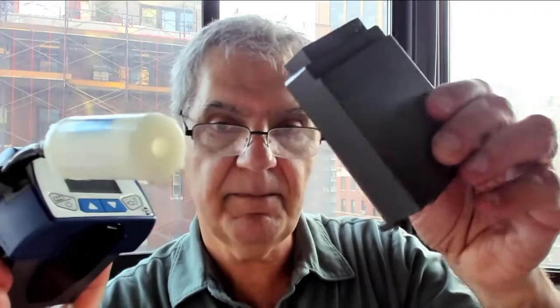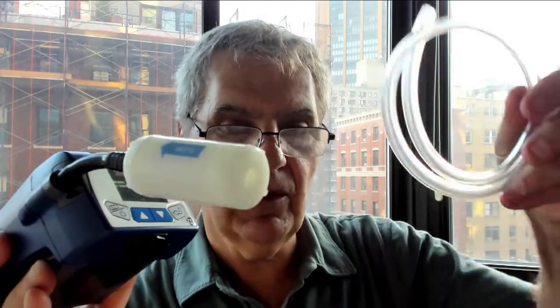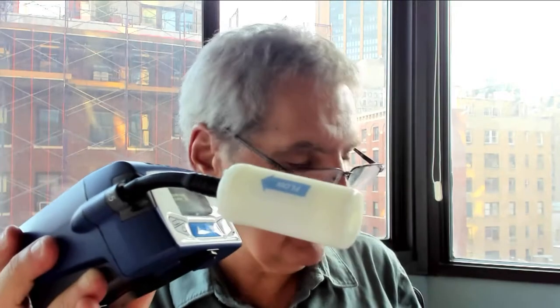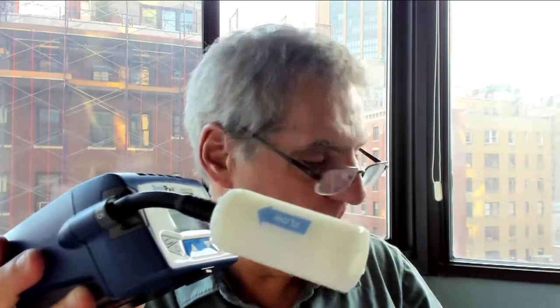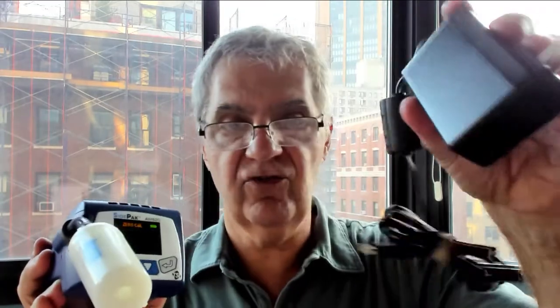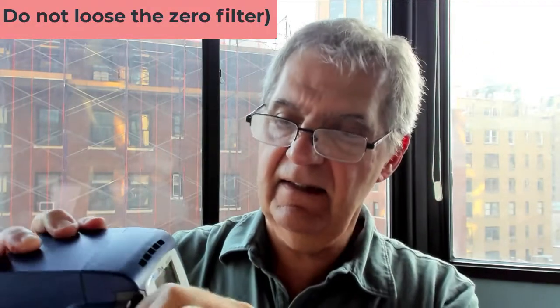I'll give you an extra battery — you may want to charge it. I'll also give you a longer hose in case you want to put the device in your knapsack and have the hose coming out so you can sample without making a scene in the subway. I recommend hiding it if you're doing that kind of sampling. Other accessories include a little tripod if you want to set it up somewhere, and of course a charger, which plugs into the port on the back.